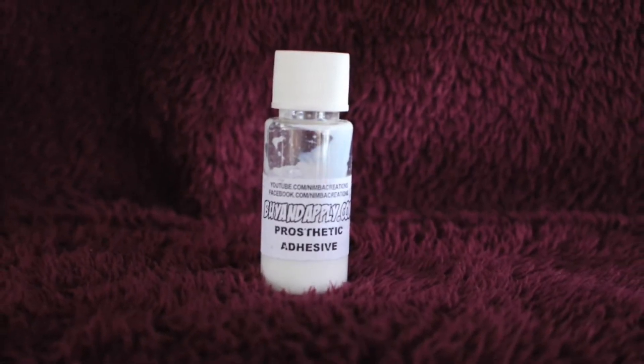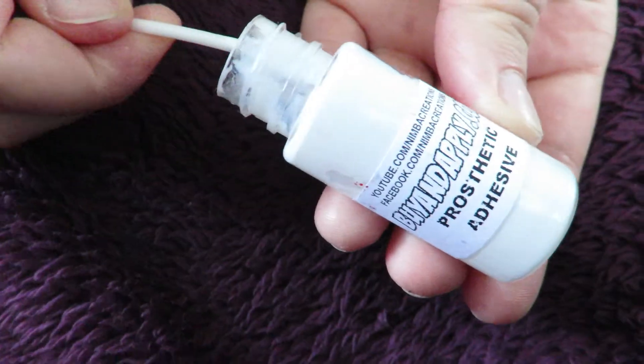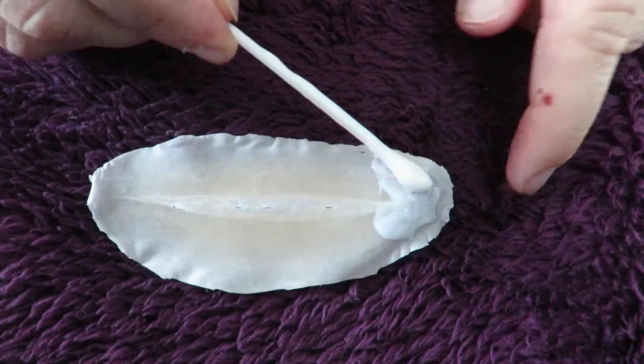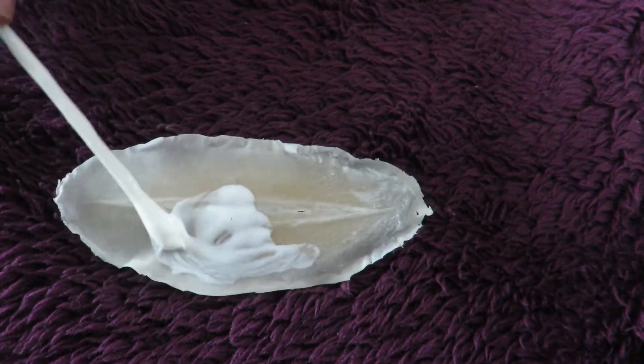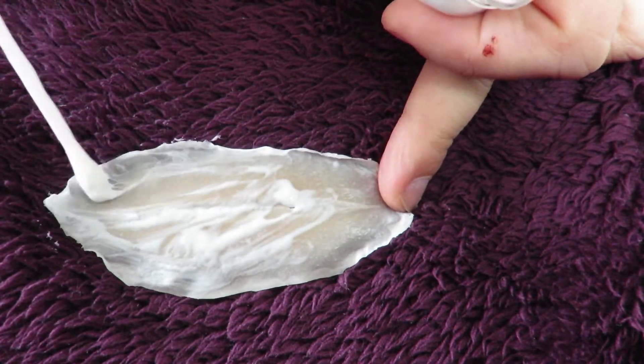Now we apply a prosthetic adhesive to the skin and to the back of the prosthetic using a cotton bud. Make sure you apply the adhesive as close to the edges as you can. I think this stuff might be quite difficult to get out of clothes, so unlike me, probably be a bit more careful.